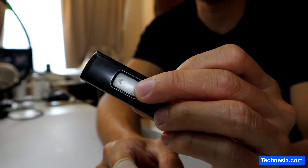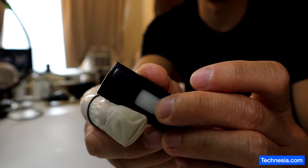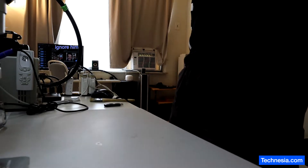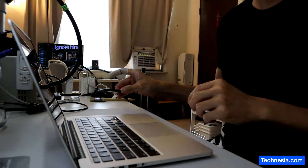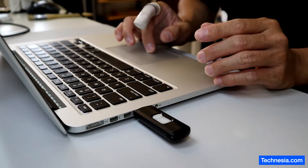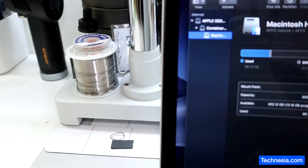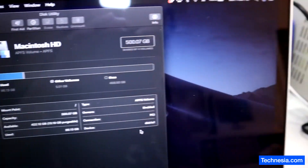I have a USB thumb drive that is not recognized on any computer, and I'm going to recover the data from it. First I'm gonna grab my laptop and see if the USB drive is not recognized on this computer. The USB light is turning on for one second and then turning off, and the USB drive is not recognized on this computer.